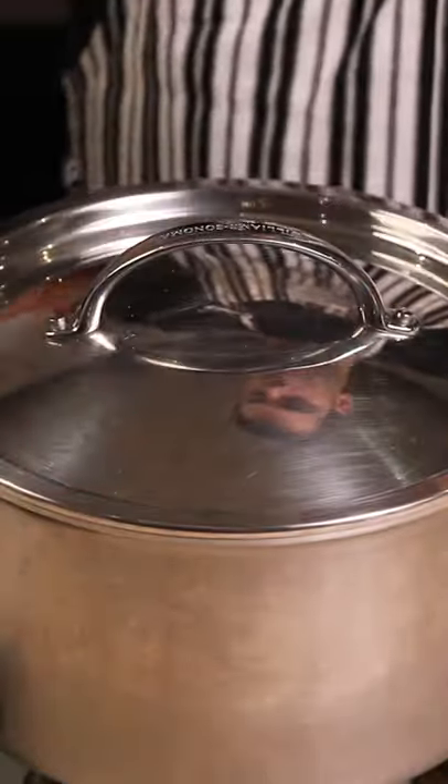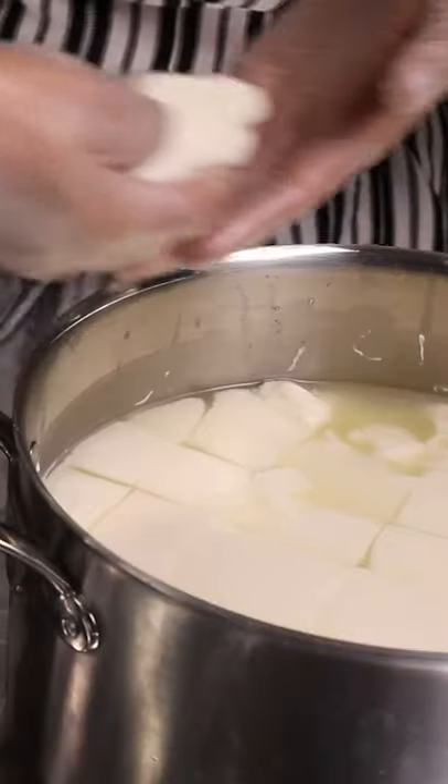Wait 15 minutes, then cut the curds. The yellowish water is called whey. Separate the curds and the whey very gently.